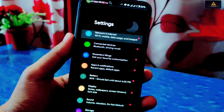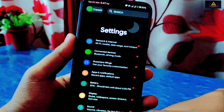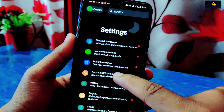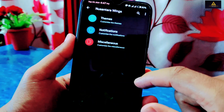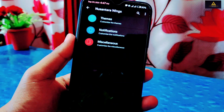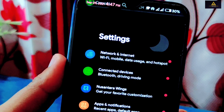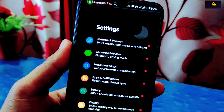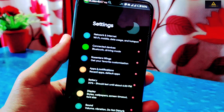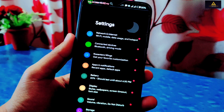Inside network and internet settings there is a Private DNS option available. Then there is the Nusantara Wings menu from where you can do lots of customizations. For example, on my status bar I have customized date and time settings with a different color. You can do even more customizations from Nusantara Wings — there are lots of settings and customization options inside it, so I'll cover this section later in the video.